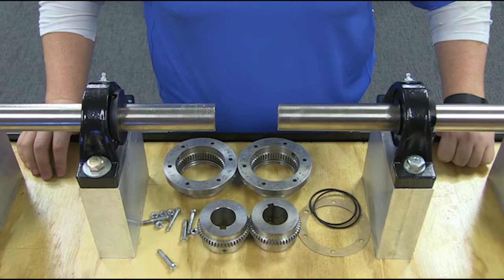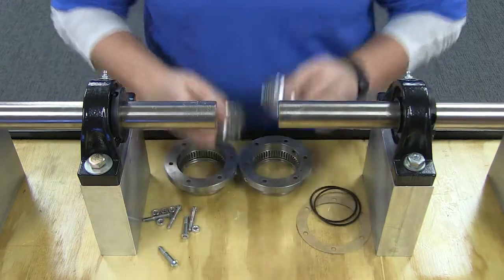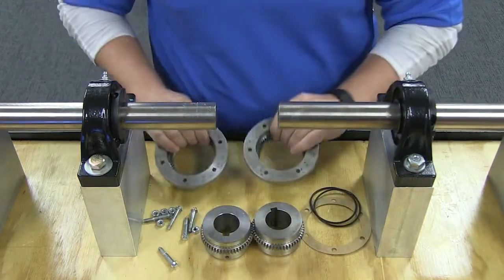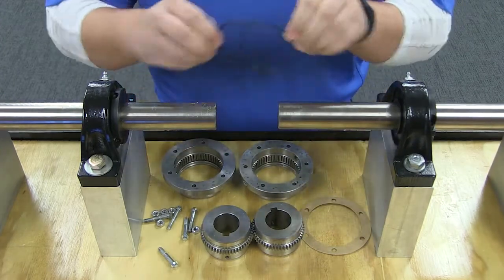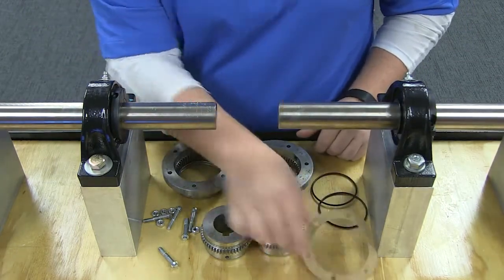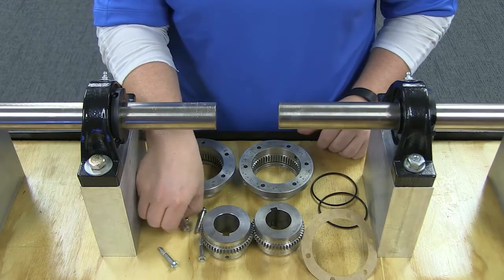Due to Lifeline's simple design, there are just a few components to work with when installing this coupling: two hubs, two flange sleeves, two o-ring seals, a gasket, and the necessary hardware.